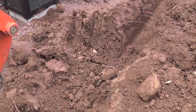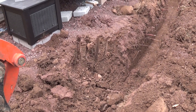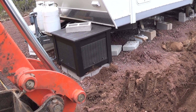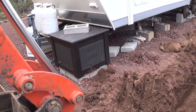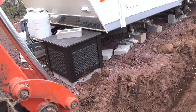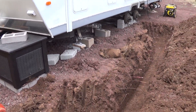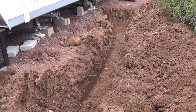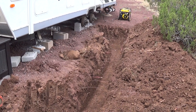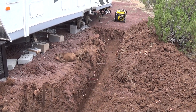If you notice, this section right here is a little wider. They were cool enough to make this section wider. Those are my trailer batteries — I'm going to remove those and put them somewhere else. That's where the propane is coming in. Now, the water and the propane cannot be in the same trench — it can't be on top of each other. It has to be a minimum of about four inches apart.